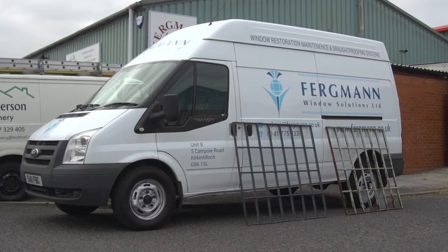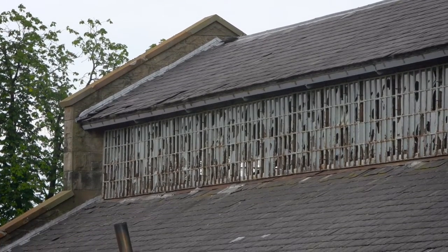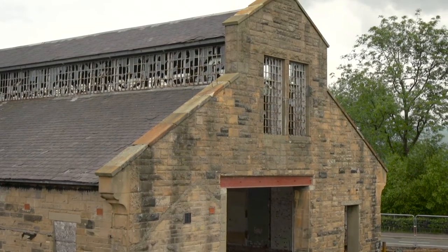Our company is Fergman Window Solutions. We specialise in all different types of windows. The windows up in the shed in Stirling are all steel frame windows. We feel that these windows were probably made by a local blacksmith in Stirling 100 years ago. They're a one-off — they're unique.